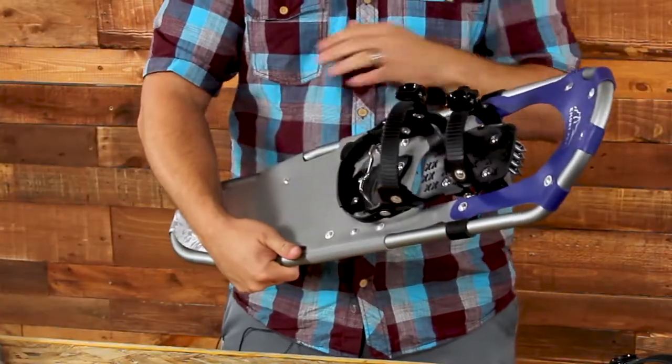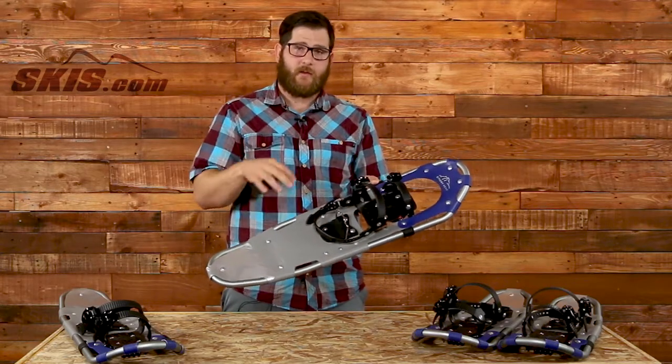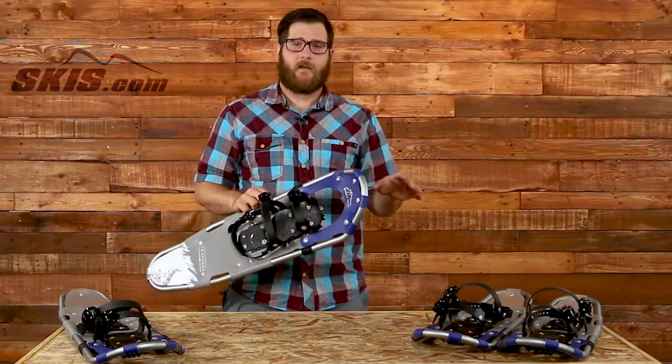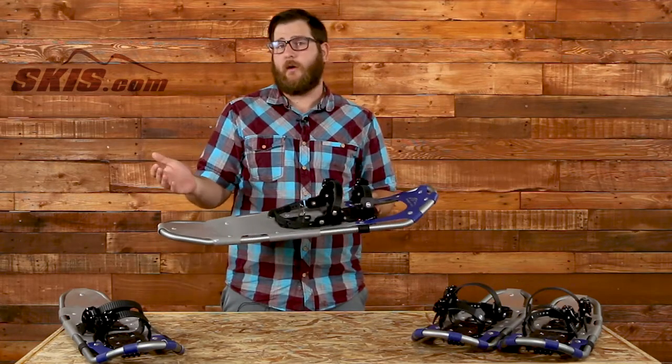Webbing over the entire snowshoe here provides a lot of float. The weight ranges on these two — on the 30-inch 930, the weight range is 170 to 250 pounds. On the 25-inch 825, it's going to be 110 to 200 pounds. So a snowshoe really for any adult out there.